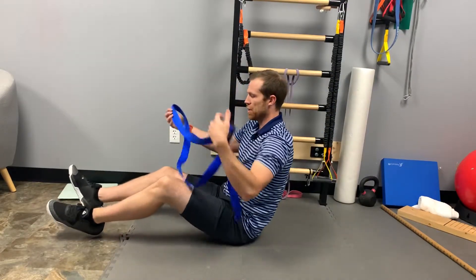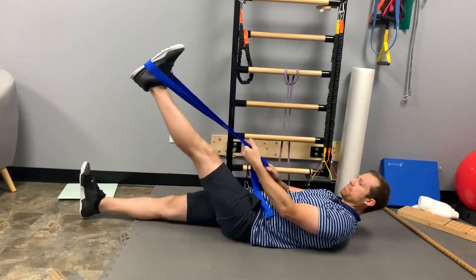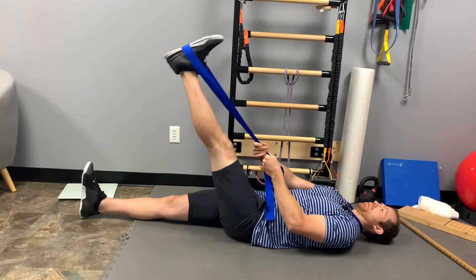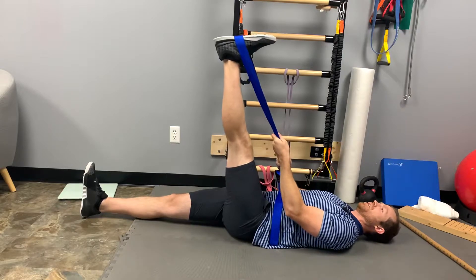You're going to lay on your back — you need a strap. Hook it around the foot. You're laying on your back, and you're going to pull that leg up as high as you can with the knee straight until you feel a good stretch behind the hamstring.